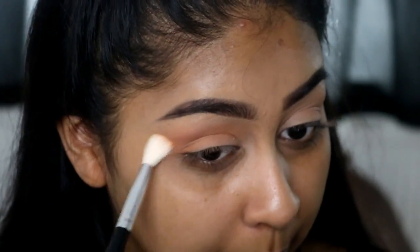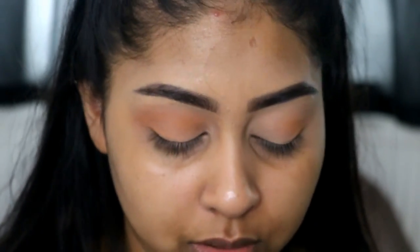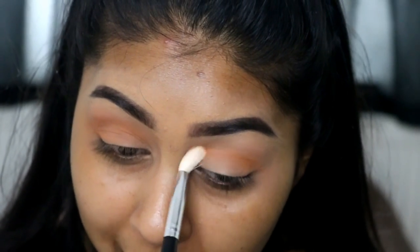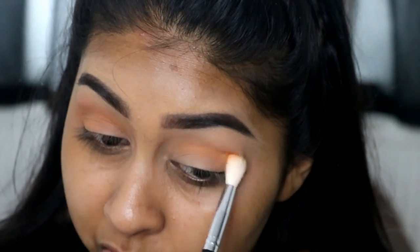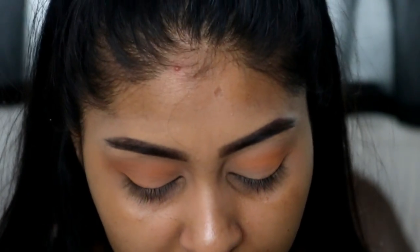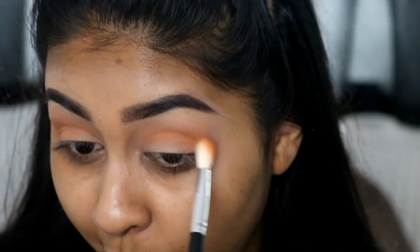I wasn't expecting to buy the palette — I was actually not going to buy it. Me and Skinface Beauty were really talking about it, and she was the one who let me know it was on Beauty Bay. She was like, are you going to get it? And I was like, no. And then two seconds later I bought it. I wasn't really expecting to buy it, but when I think about it, I don't have a palette with these colours. I've got two NYX eyeshadows that compare to two of them. I feel like this palette is very unique and if you haven't got one already, I think it's worth a try.